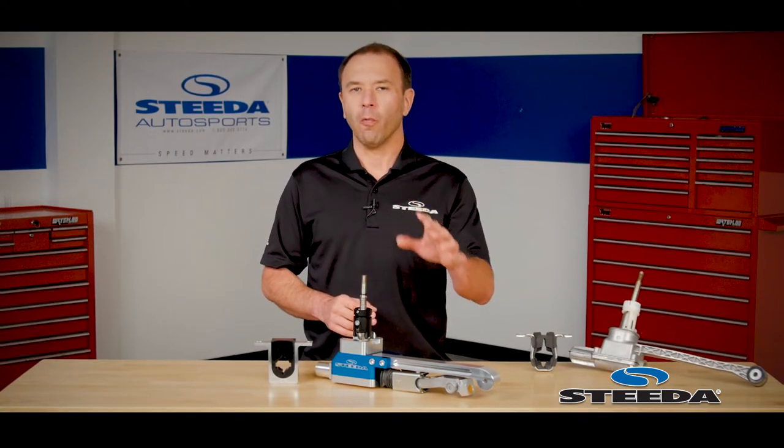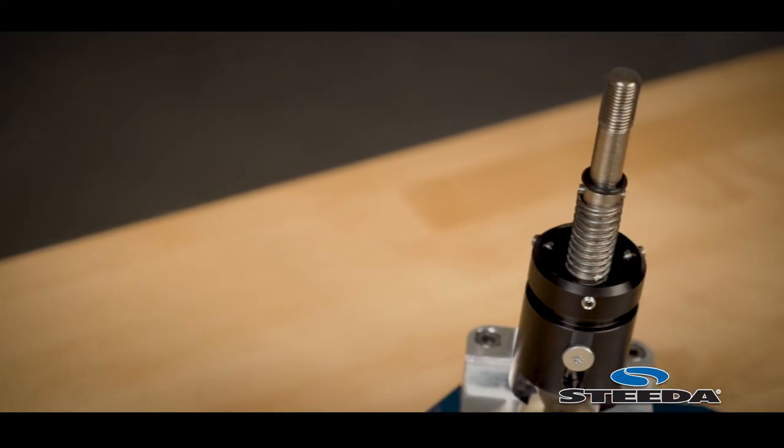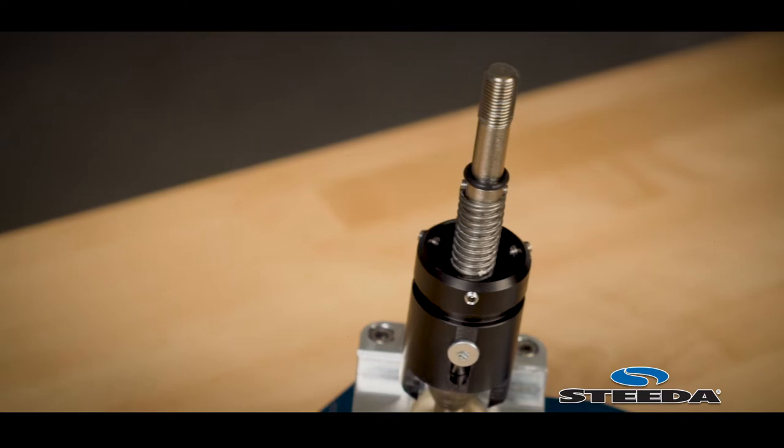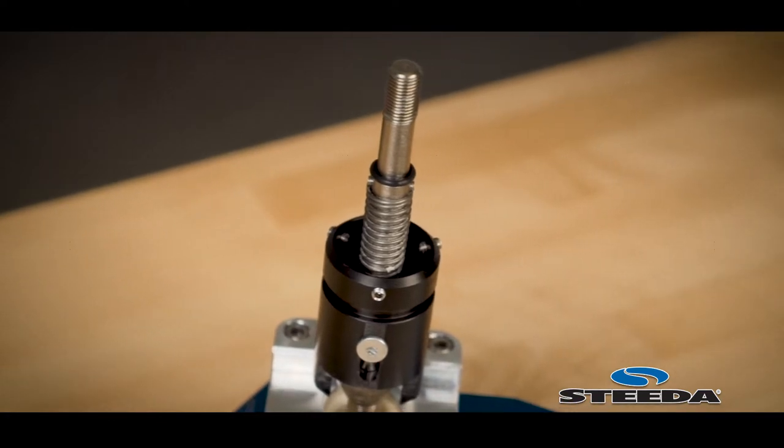Our shift lever is actually one inch shorter, so the shift knob will mount one inch lower in your car than the factory shifter. It also retains the factory shift knob thread pitch, so you can use aftermarket shift knobs or the factory knob for an ultra stealthy look.